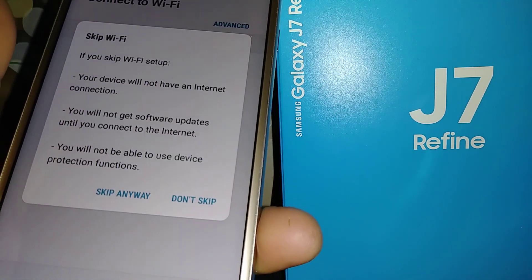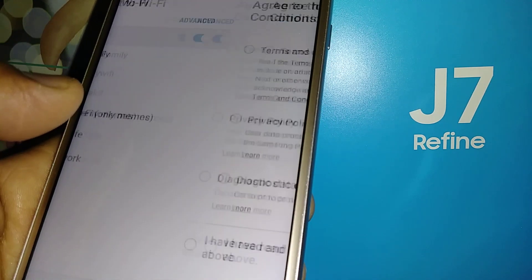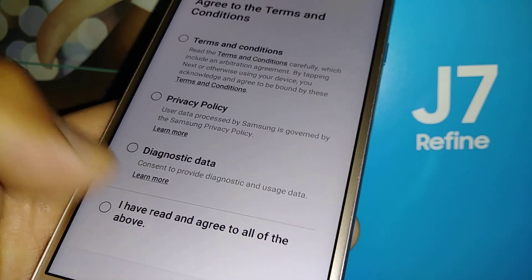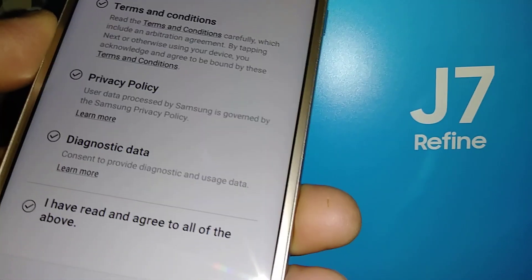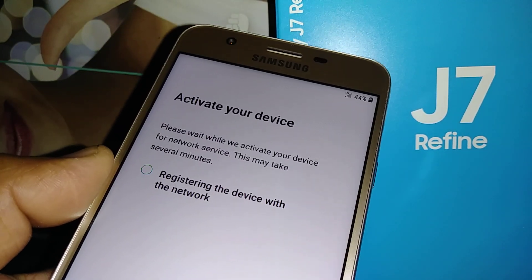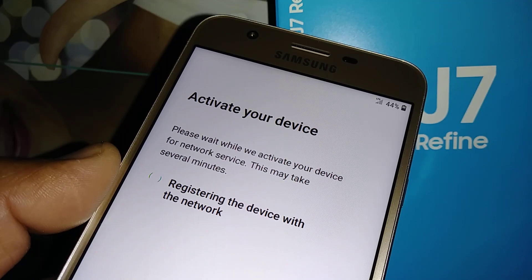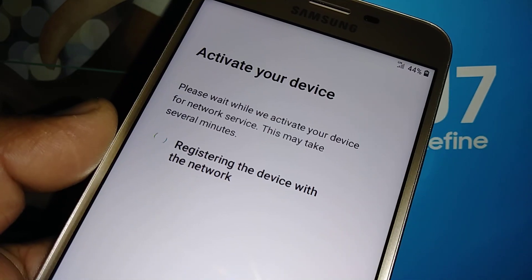Register any Wi-Fi network you have access to, or skip. Agree to the terms and conditions — you must agree to continue. Hit Agree. To activate your device, if you already have this phone activated on a Boost Mobile account, it will automatically detect the Boost Mobile network and begin automatic programming.